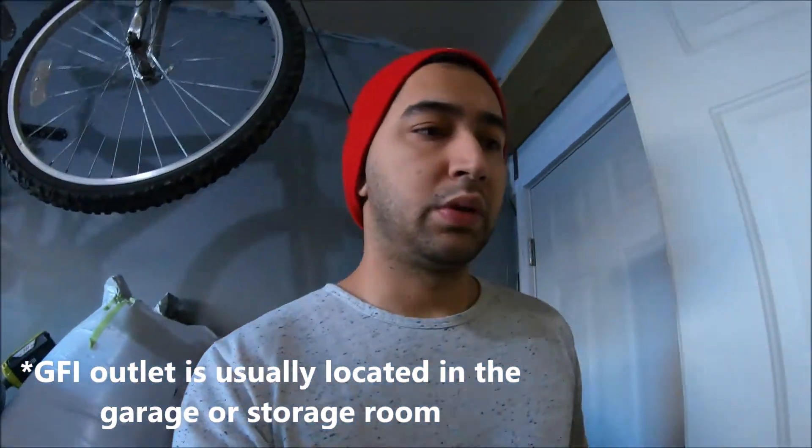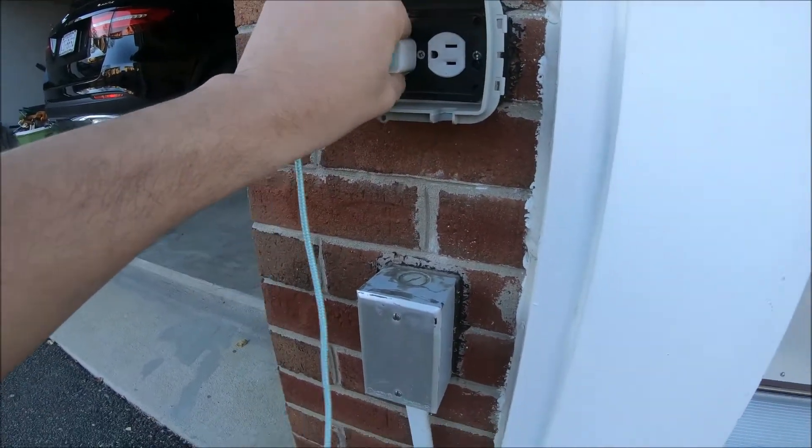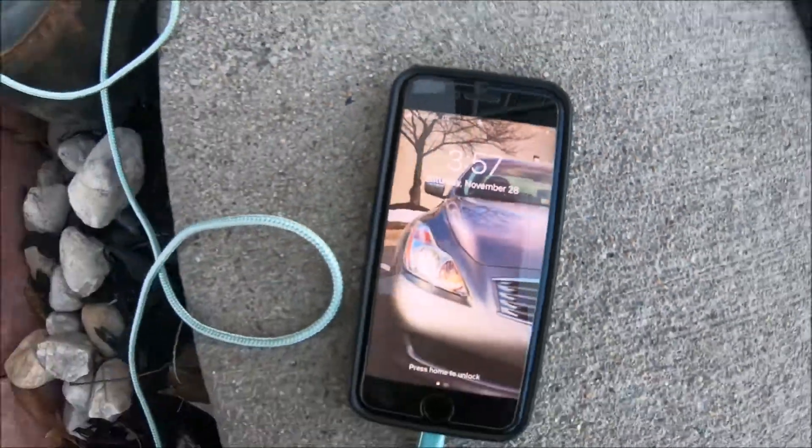Now we go try it out and see if it works. That's one of the most common issues with outside outlets — just reset that outlet and it should work. And voila, it's charging now! That's it guys, that's the most common issue. Hope you like the video, thanks!